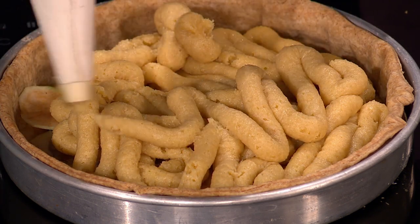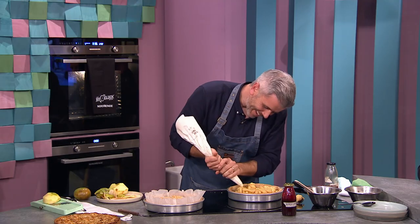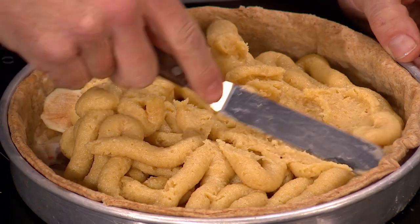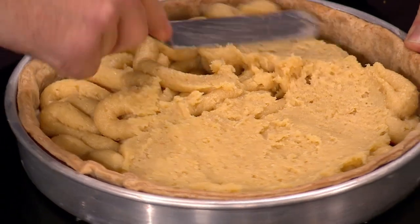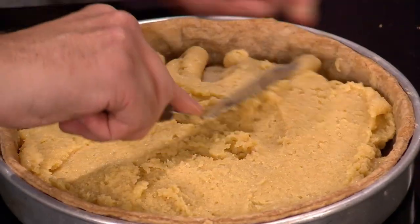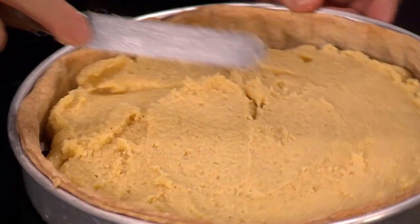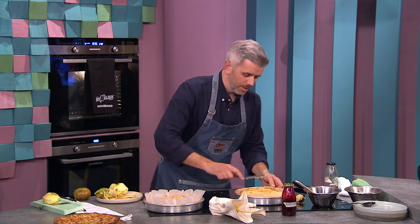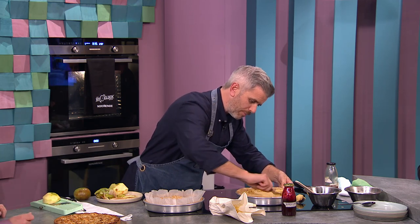Fill it up and use a palette knife — bring it all the way around to the edge. I never fill it up too high because when it's cooking it's going to rise up. So: equal quantities of ground almonds and sugar, three eggs, mixed to that consistency. Now, soft butter — when people bake pastry it requires colder butter, but for fillings don't struggle with really hard butter. Take the butter out. Prep is key — I always say this.